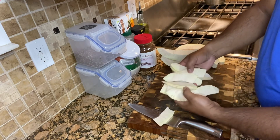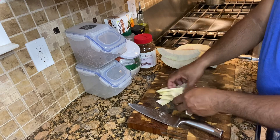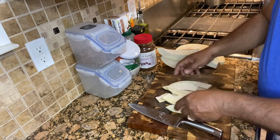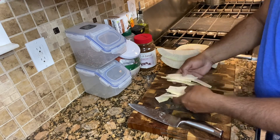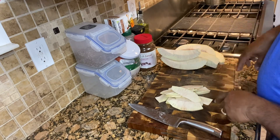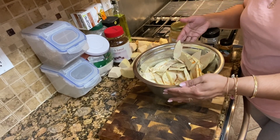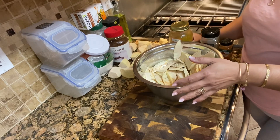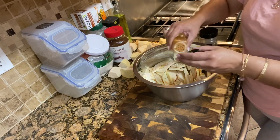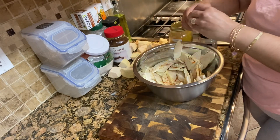Okay, so this is what it looks like here — I gotta slice up the rest. And then my sister Shara is gonna add some seasoning and spices before we fry it. So this is what our breadfruit looks like when it's all cut up. Now we're gonna do a little bit of seasoning — just a little bit of cayenne pepper, just a touch, not much.